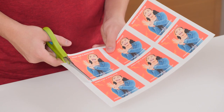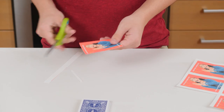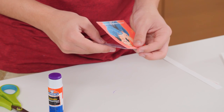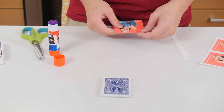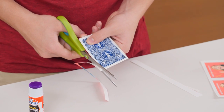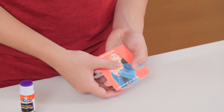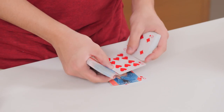Next, cut out one of the memes from your printout. Then glue this card behind the meme. Next, cut out the excess paper. Repeat this for all of the short cards. Finally, recombine the two piles like this.